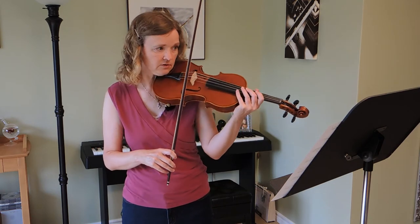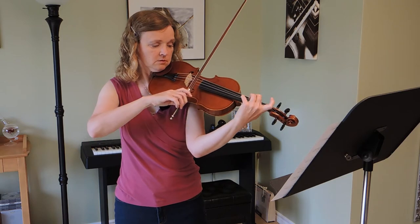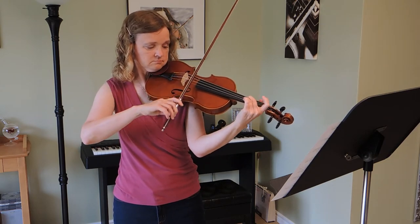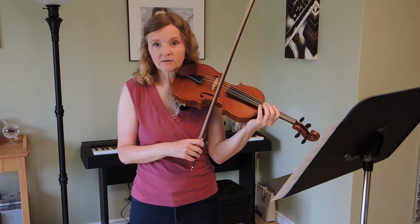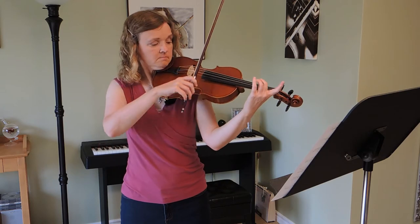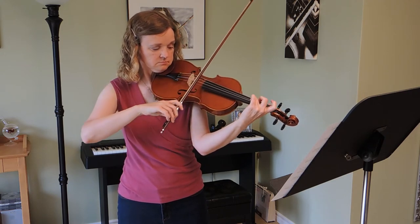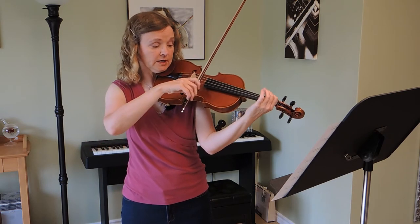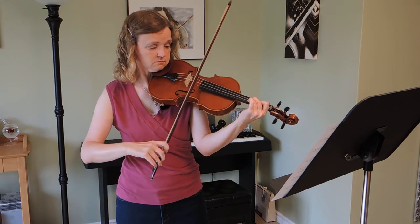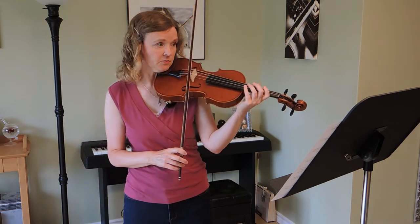Even though they're staccato, they have some nice length to them. So kolé on — not lifting the bow off the string, fingers only. Do that until it feels really easy and your fingers feel very flexible. Then kolé off slow — here the arm is helping lift the bow off the string. That'll take a little longer to get comfortable, but after you've done that it'll be really easy to play as written.